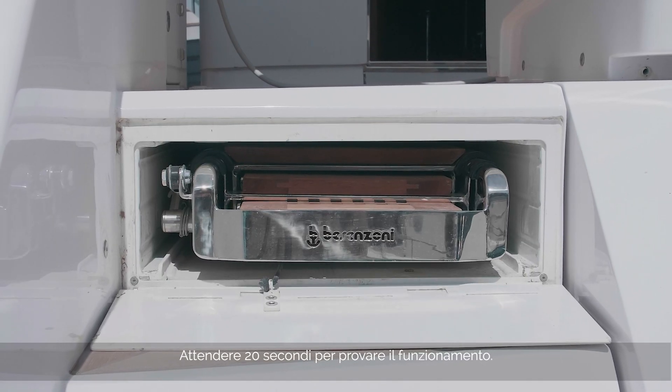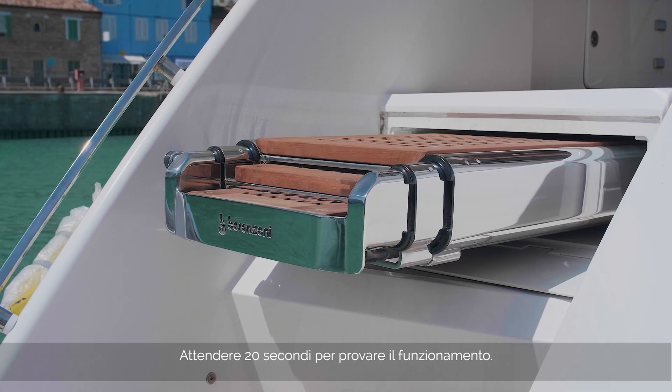Wait 20 seconds and then test the remote control to check for correct operation.